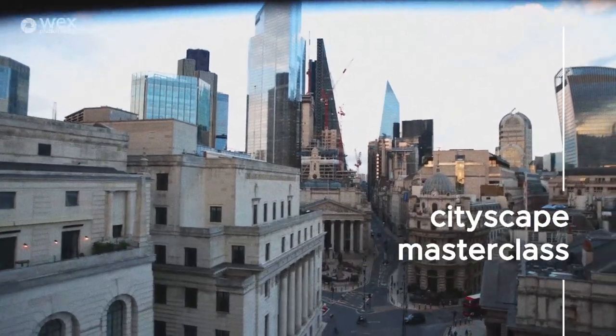Today we will be discussing everything from location scouting so that you can find unique vantage points to shoot your city. We'll be talking about compositional techniques, talking about the settings that you'll use on your camera, and also go over gear and the equipment that I like to use to capture my city.